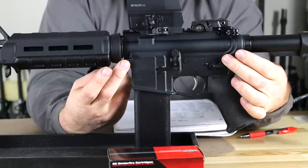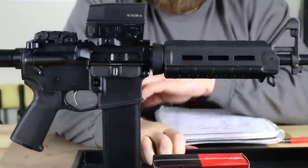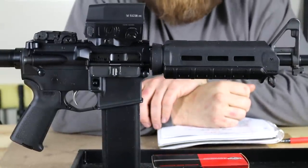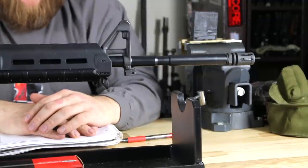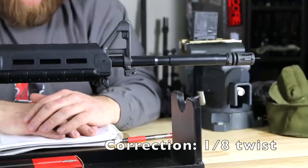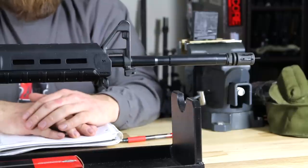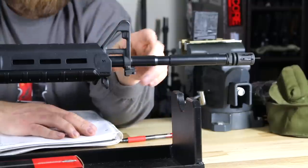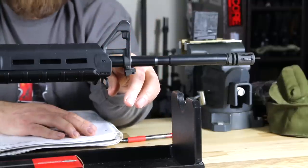Quite frankly, this rifle didn't require that — you can just pop these right out by hand. You have a standard bolt catch and standard safety. Looking at the upper receiver, we have the forward assist, fire cartridge case deflector, and the standard ejection port cover. The barrel is your typical mil-spec, manufactured out of 4150 chromoly vanadium with a 1-in-7 inch twist, six right lands and grooves, nitrate treated. This is more of the current trend of getting away from manganese phosphate and going to the nitrate coating. The front sight base is drilled and pinned, which is a very big reliability enhancement.